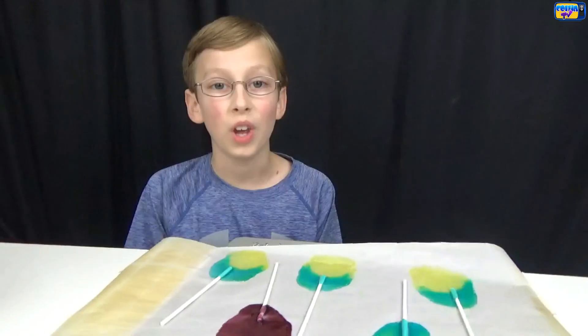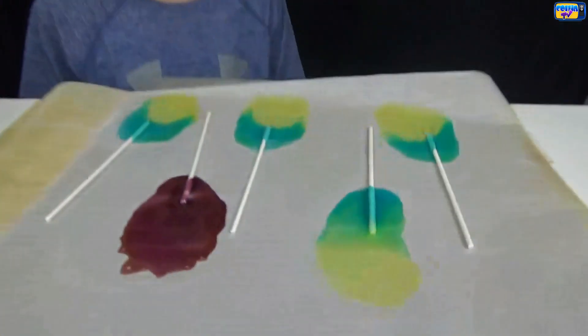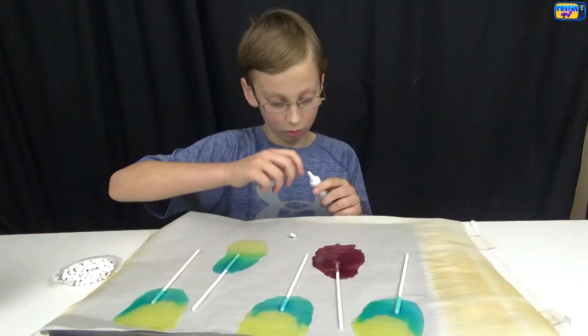Then we repeat for the others. We have all the steps in there. We have to wait five to ten minutes for it to cool. Now we're going to add the eyes.